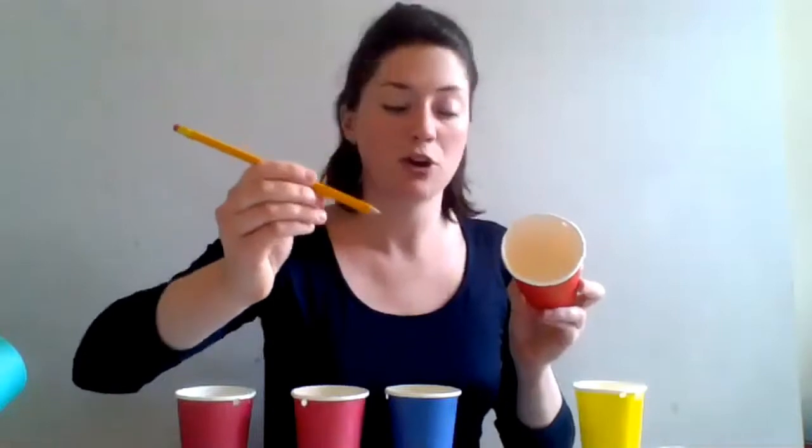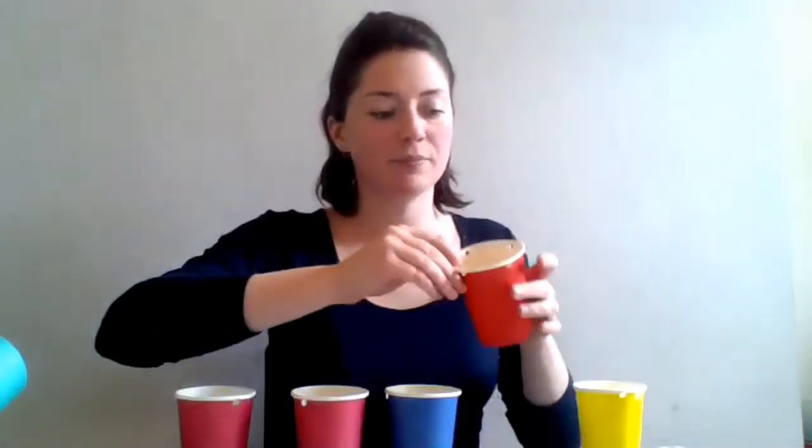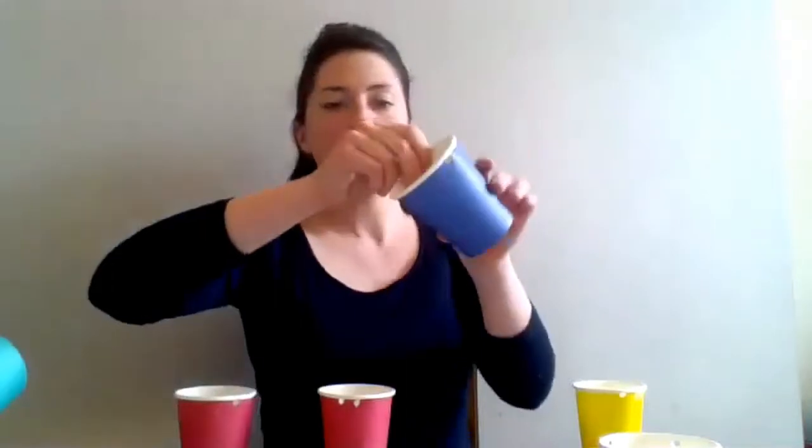If you don't have a hole punch you can probably make holes with your sharp pencil, just be really careful when you do this so you don't poke yourself. Once you've done that, take your other four cups and use your hole punch again to make two holes quite close to each other near the top of the cup. I did this a bit earlier to save some time, so I've got that on all four of my cups.